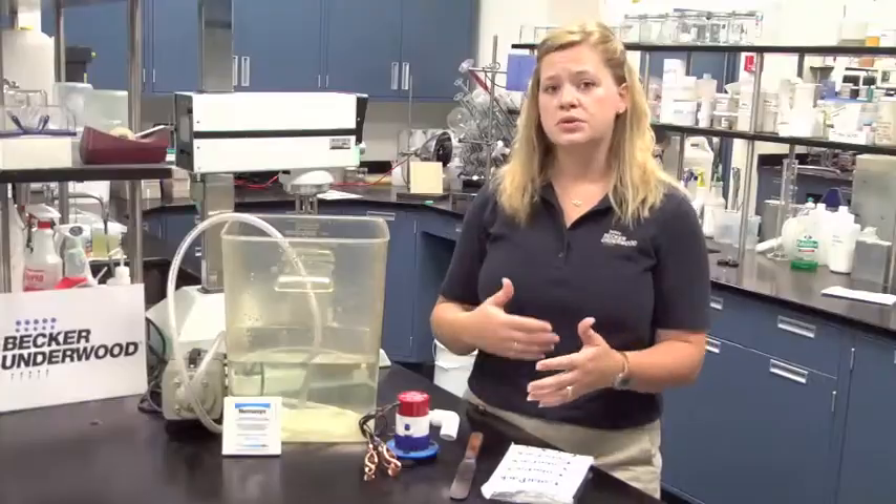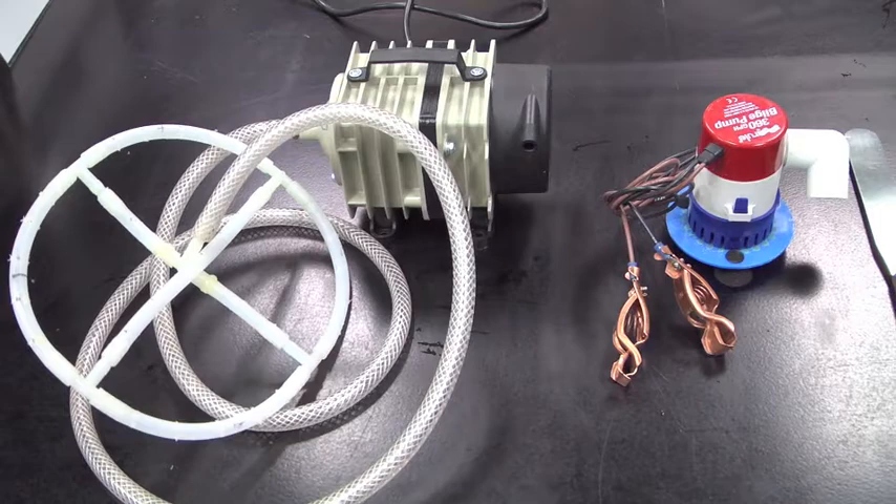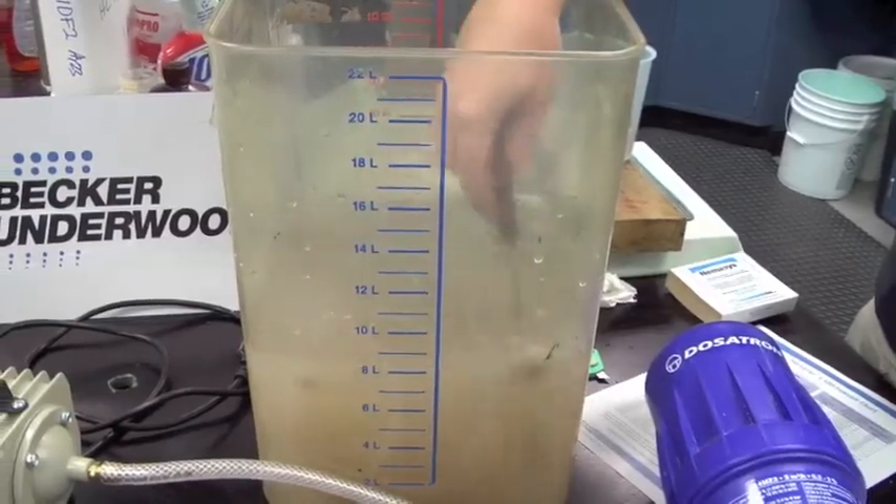So it's important to make sure that the nematodes do not settle out. Growers can use a variety of circulation methods, such as air circulation, mechanical circulation, or hand mixing, although hand mixing can be very time-consuming and labor-intensive.